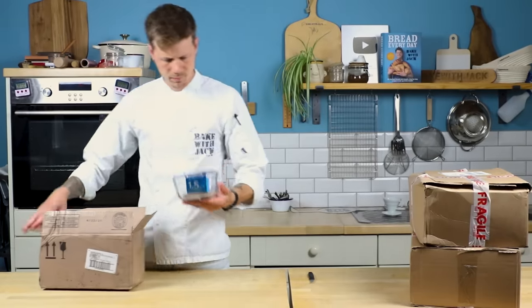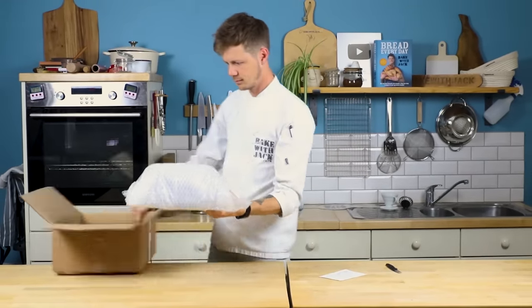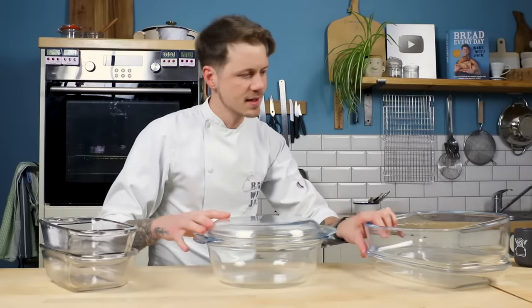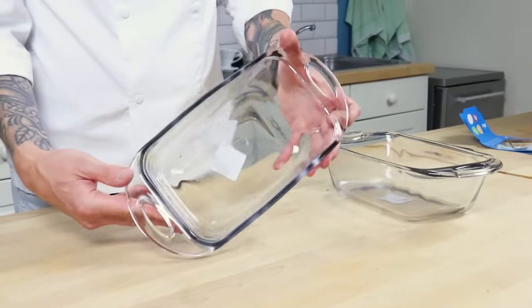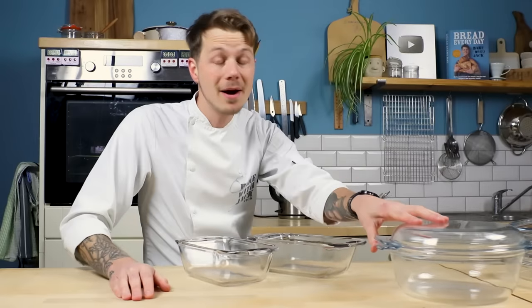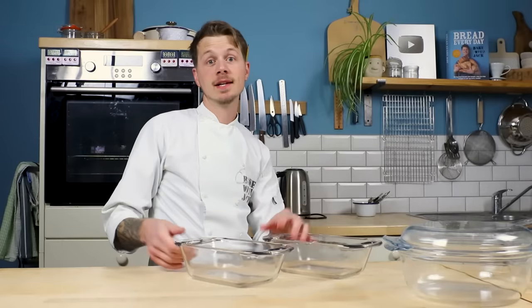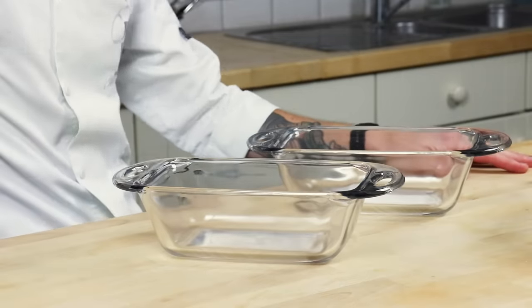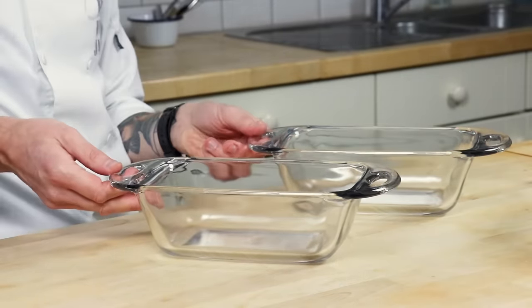For Amanda and for all of you, I've scoured the globe for the finest glassware money can buy. First up we're going to try these glass loaf dishes. There are two reasons why I was drawn to these particular glass loaf dishes like a hungry man on a baguette.